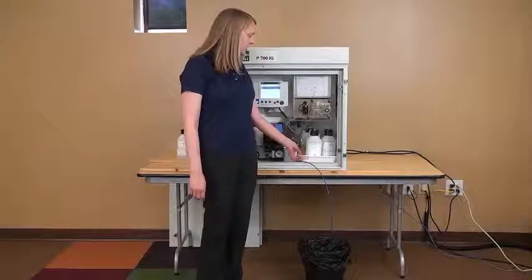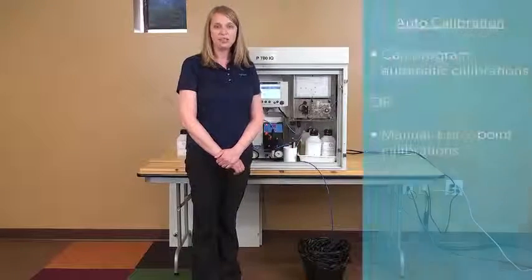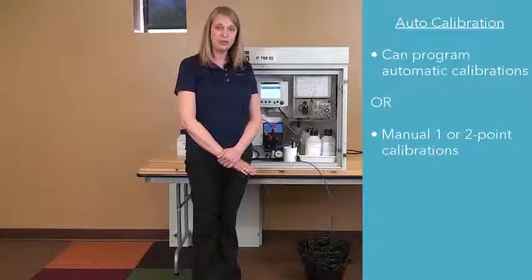As you can see, we have a reagent tray here. Our analyzer can be set up to automatically calibrate so you don't have to remember to go back out to the basin and calibrate your analyzer. Or it can do a manual one or two point calibration.